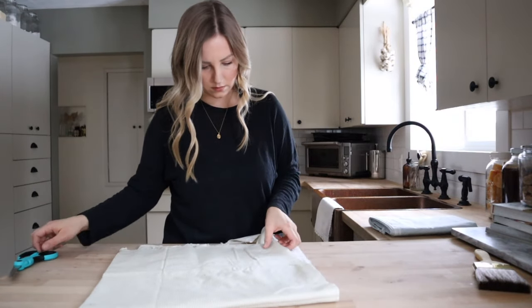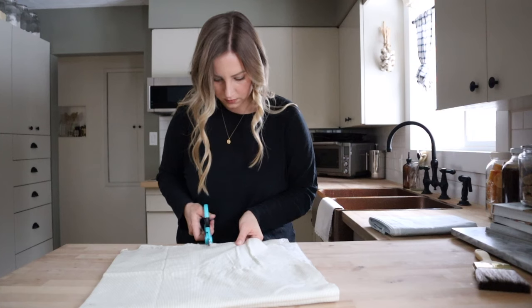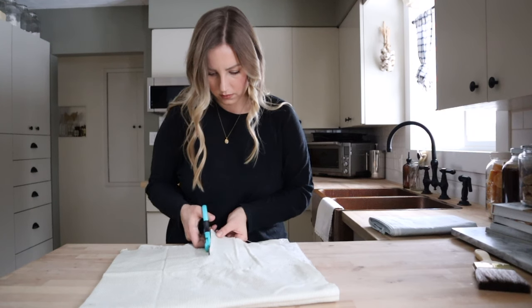Today I have five easy and affordable handmade gift ideas to share with you. Around the holidays I love to make handmade gifts because oftentimes they are appreciated more than what can be bought in store. It's an enjoyable process for me and it's also a great way to save money.